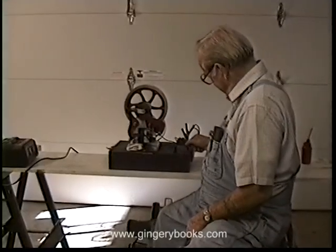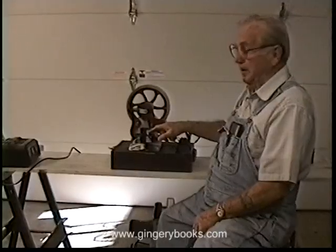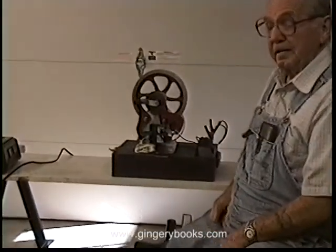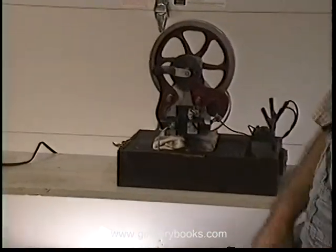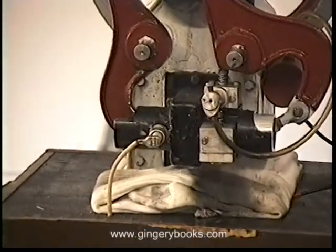Let's see if the devil will run. Just a simple carburetor — nothing there but a venturi and an intake port. That port is 90 thousandths of an inch. We don't even have a throttle plate in there. Ultimately we intend to put a throttle plate in so that you can adjust the speed.